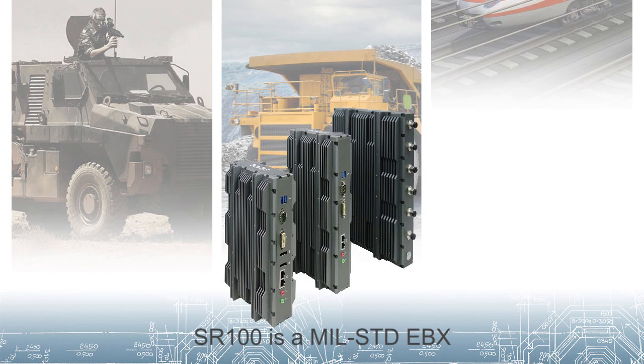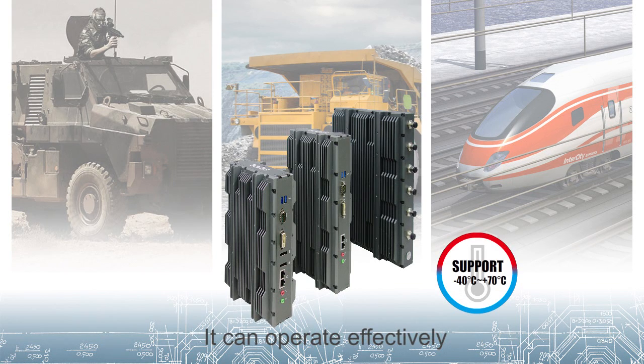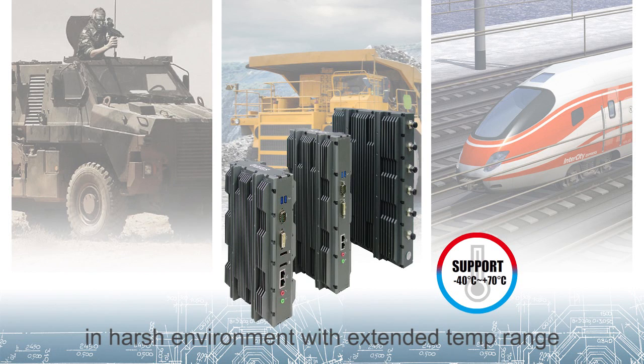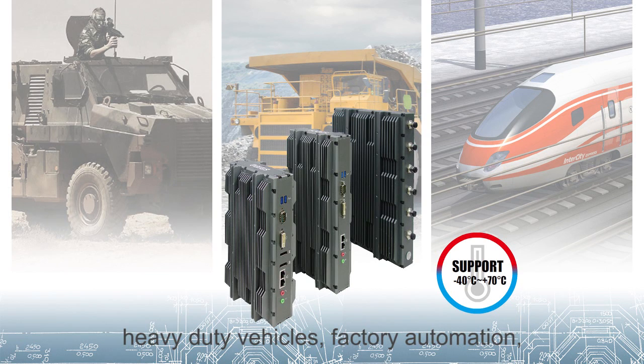SR100 is a military standard EBX extreme rugged fanless system based on Intel Haswell processor. It can operate effectively in a harsh environment with extended temperature range from minus 40 to 70 degrees. It is a perfect solution to use in military, heavy duty vehicles, factory automation and other applications alike.